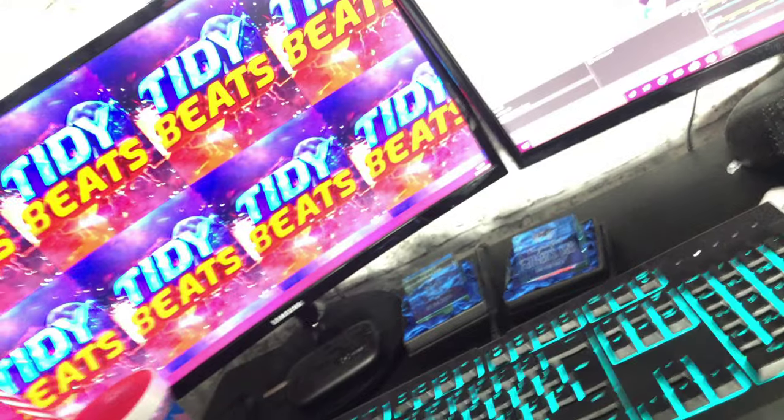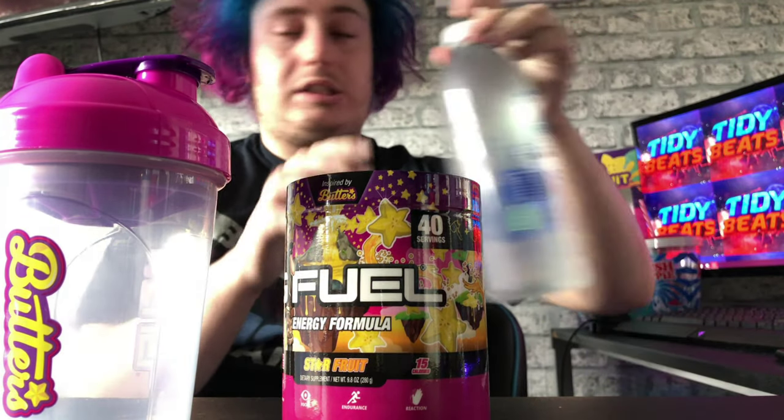I'm running out of room. Making sure that wasn't on manual focus because it seems to love going to manual focus. Right, let me just make sure this shaker's clean, make sure there's no residue or anything before we do anything with the water. Let's open the main event.